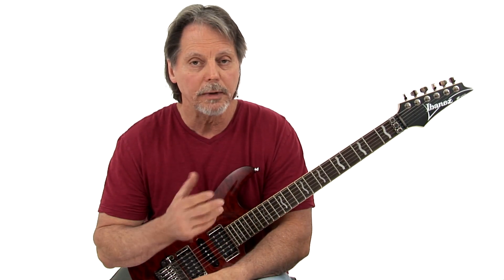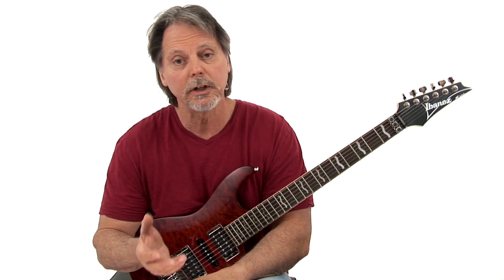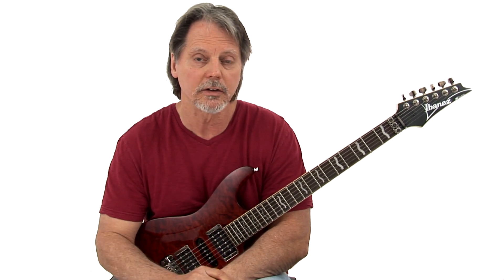This will enhance your playing both in ensembles and in your solo guitar work, because you'll learn how to mix things together and sound like a piano.